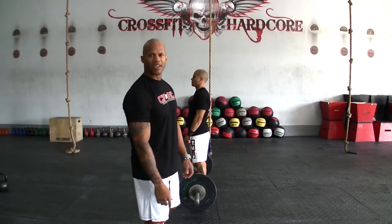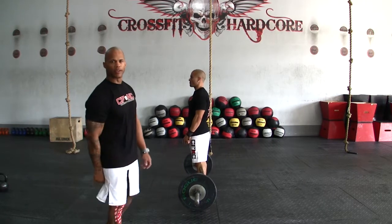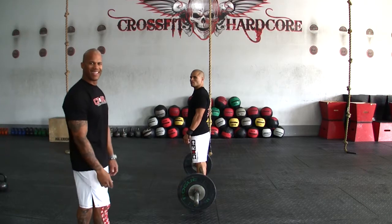Okay guys, once again, 2013 I Am Now Games. We're going to go over the standards for WOD number 2. Just to show you the exercises, the first exercise we'll show you is going to be the clean.